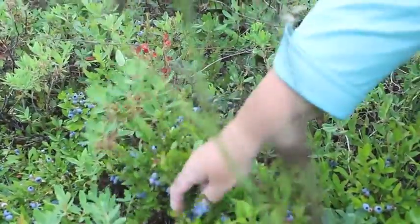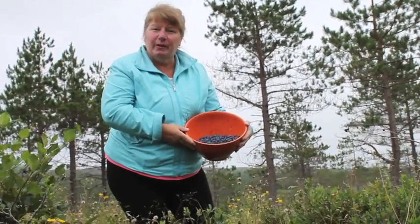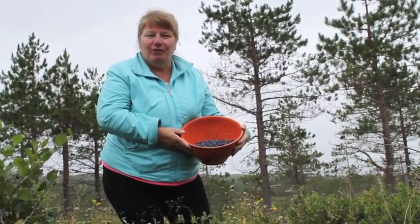Just a few more berries I need and then we'll take them back to our place. We got our berries picked now. We'll take them back and let's go get started on our blueberry trifle.